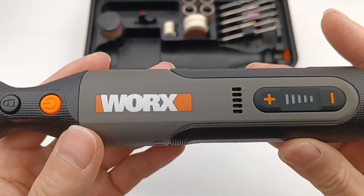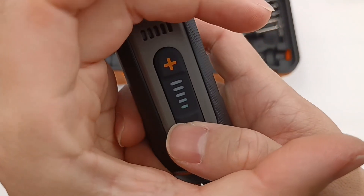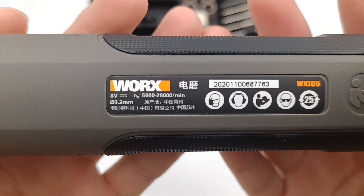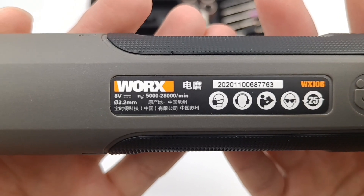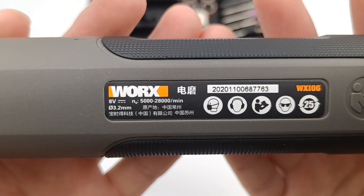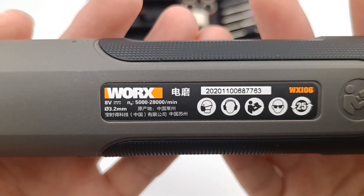The plus and minus buttons can control the speed, and the indicator light is green. Some specs are on the back. The model is WX106. The no-load speed is 5,000 to 28,000 revolutions per minute, and the chuck is 3.2mm.